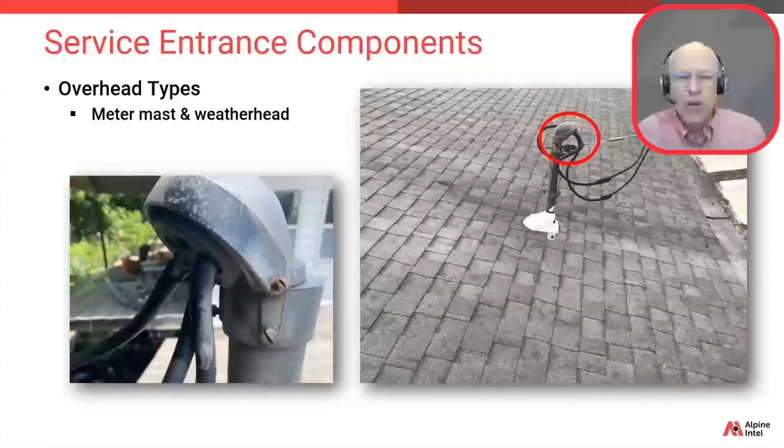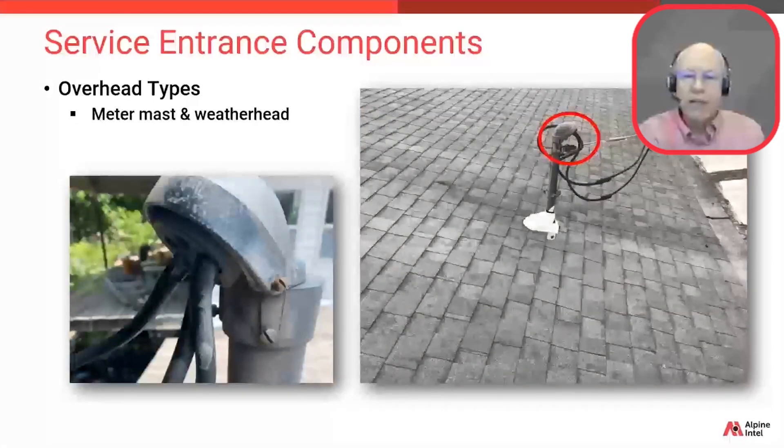Notice that close-up photo on the left. Those wires in that weather head have been there a long time and they're not in very good condition — you can actually see they've worn right through. Just to note, to replace either of those components you're going to need to disconnect from the street power or the grid, because the wires go through those components. In cases like that, the utility company will normally get involved to disconnect those wires.